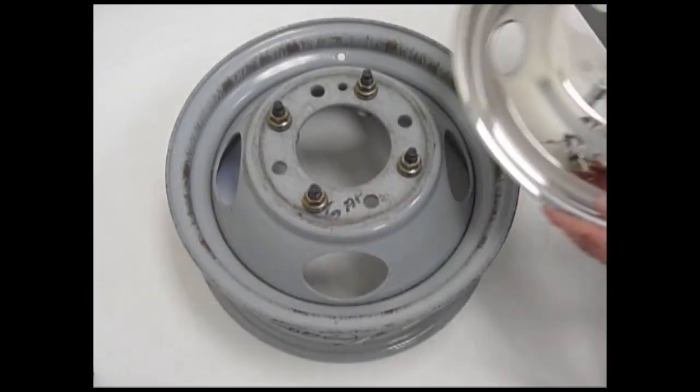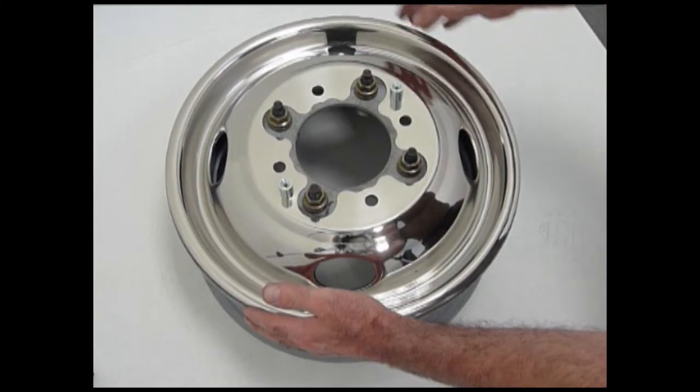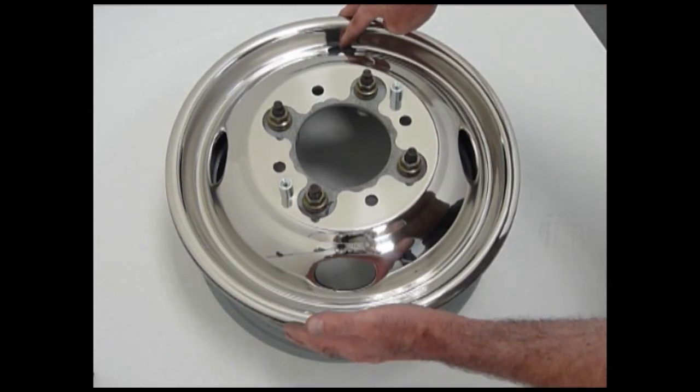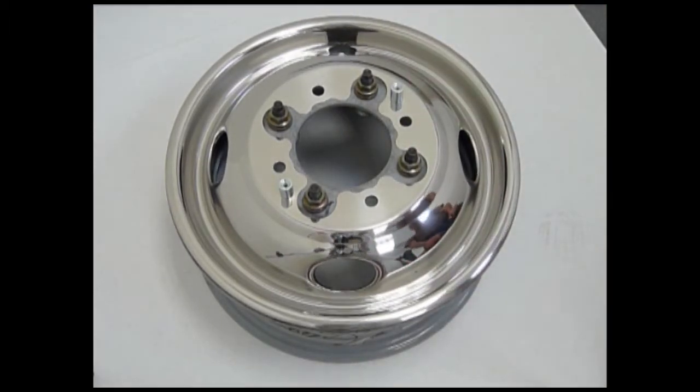After removing the four OEM lug nuts, place the wheel cover over the wheel so it is properly centered, making sure the vent holes and valve stem cutout are properly centered. Inspect the wheel cover for a flush fit. You are now ready to move on to the next step.